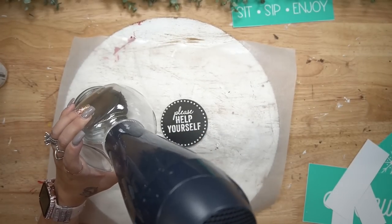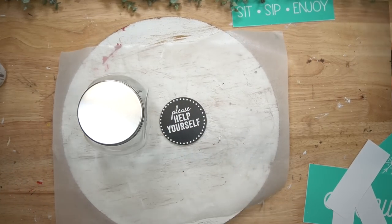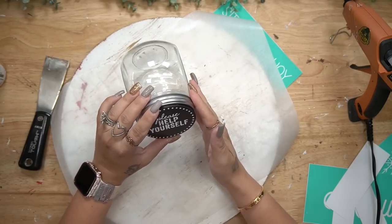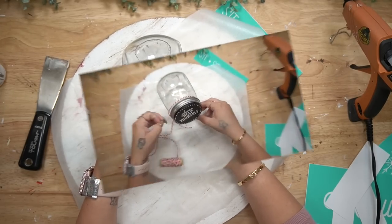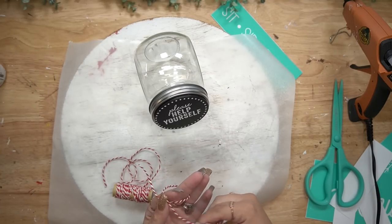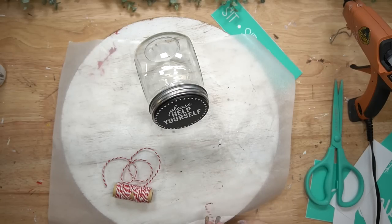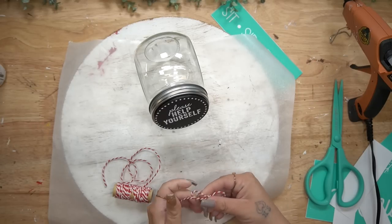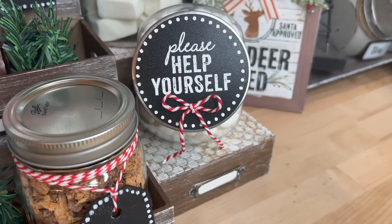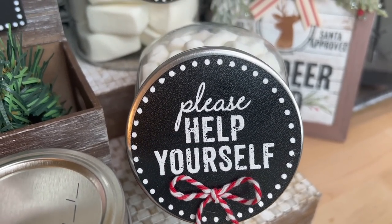Next, I'm going to transfer 'Please Help Yourself' onto a chalkable chip as well. You can get these on my chalk site — they're washable and reusable many times. Because the phrase was long, I just transferred 'Please Help' first, dried that, and then transferred 'Yourself' right underneath. I also transferred dots around it after washing the first time. I glued the chalkable chip to the lid, and lastly made a simple bow with some baker's twine, cut off the excess, and glued that to the front.